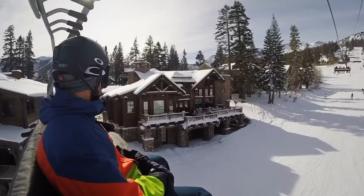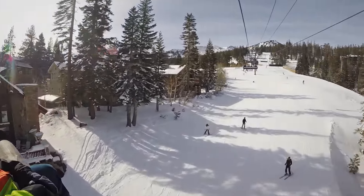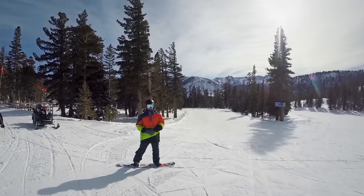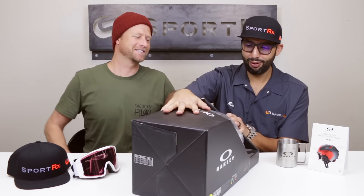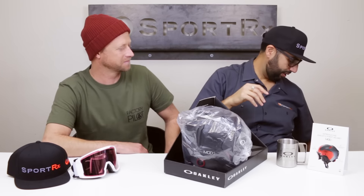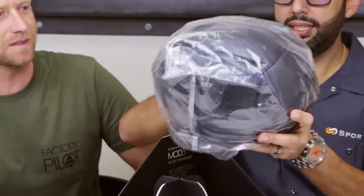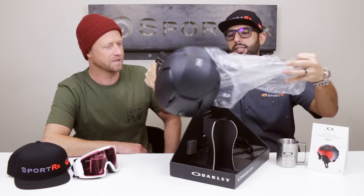So we've got a Mod 5, brand new, never touched. We're going to unbox it, show you everything that's in it, try it on, and Jason is going to tell us about the features. I'm kind of like a kid in a candy store right now — it's Christmas time! That box is pretty cool, it comes wrapped up like this.